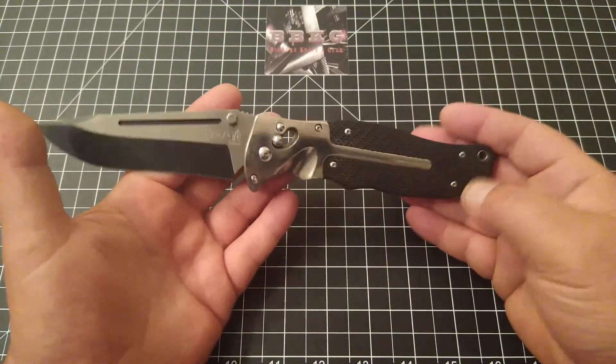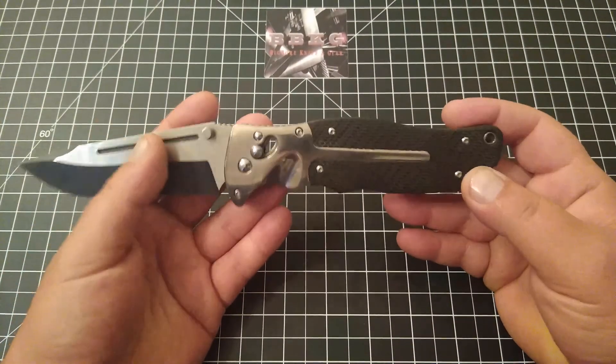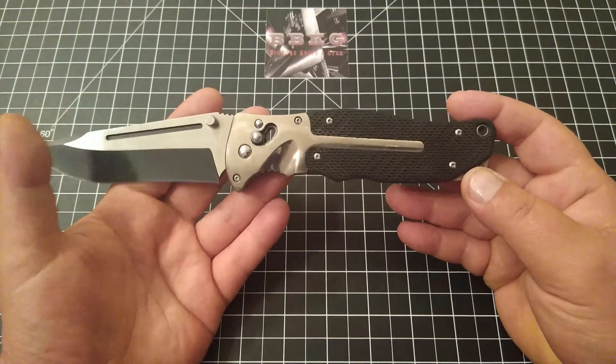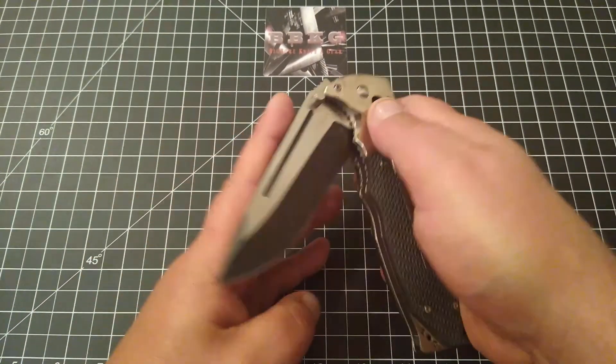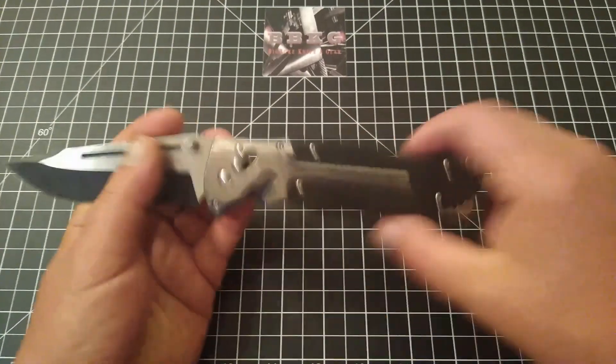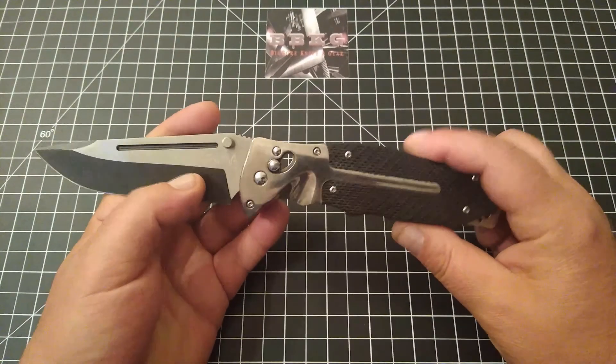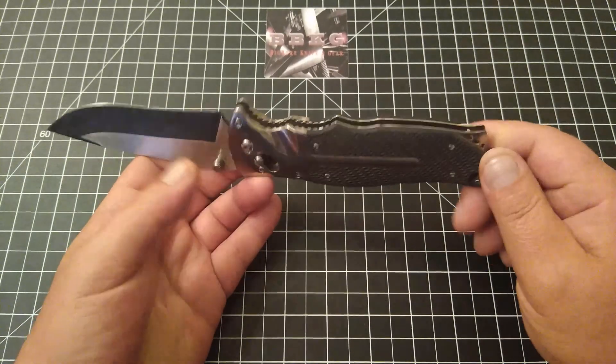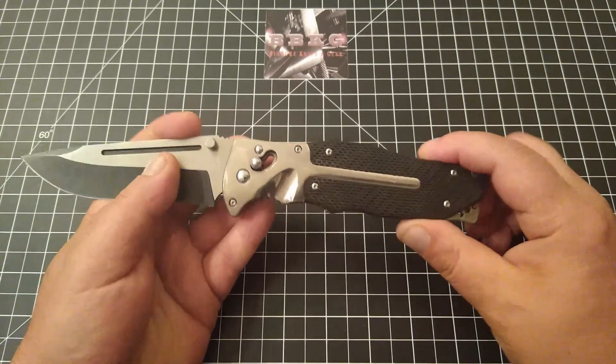I am so disappointed, and this isn't even my knife. This belongs to my buddy Kyle, and I'm sorry Kyle — you paid money for this. I can't tell you how mad I would have been if this showed up and I actually paid money for it.